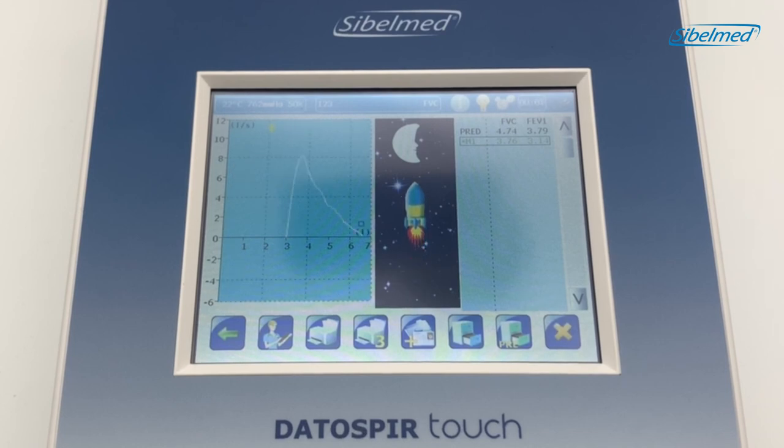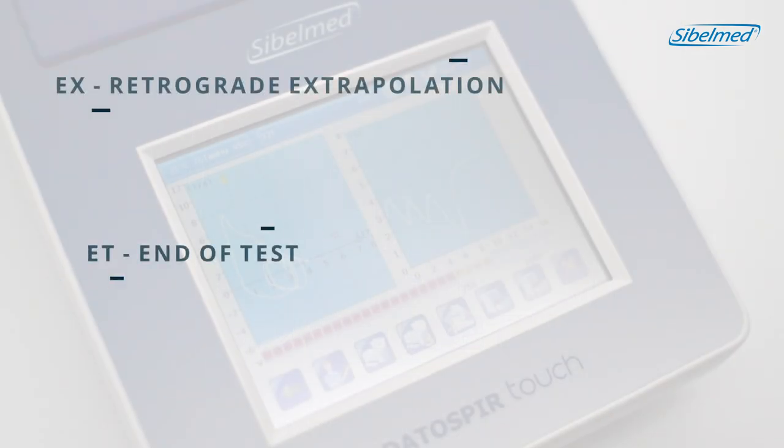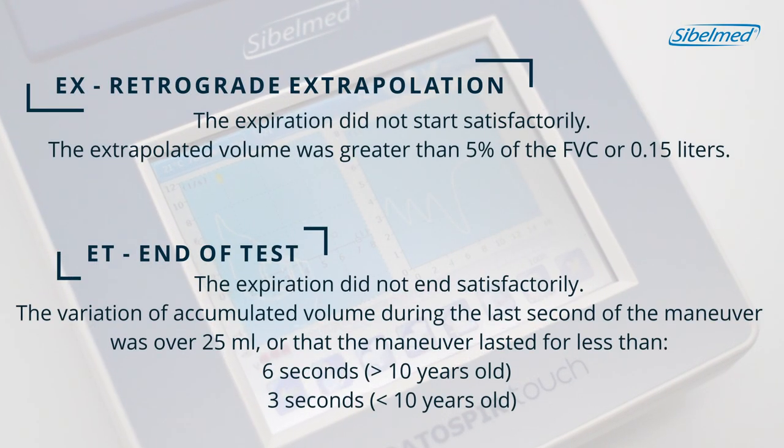Let's perform a second maneuver. We can exhale directly on the transducer without the tidal volume. Let's perform the third maneuver. A flashing arrow shows that the maneuver is in progress. We will click on the cancel icon whenever we need to stop the maneuver. At the end of the maneuver, some warnings such as X or FT may appear if the quality criteria are not being met.